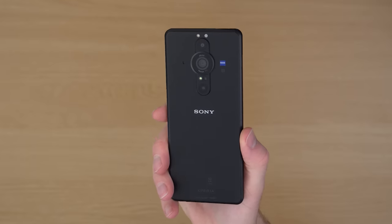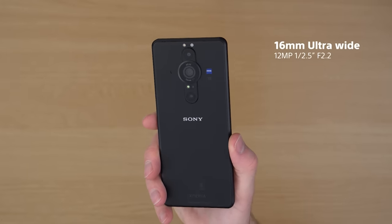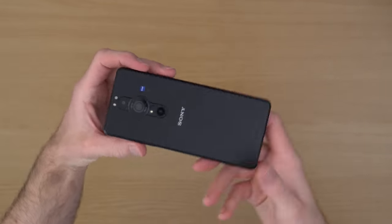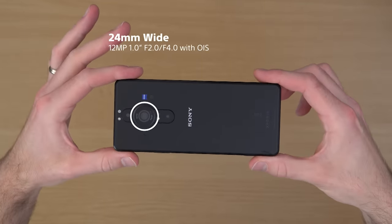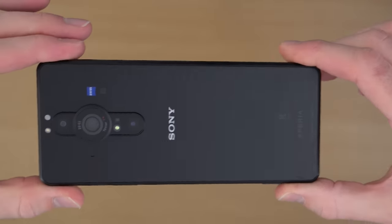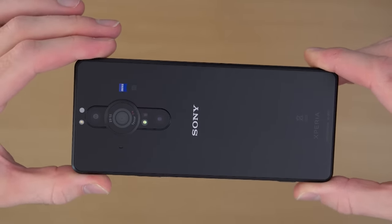The triple lens camera at the back is made up of a 16mm ultra-wide lens, a 50mm lens with optical image stabilisation, and the main camera is a 24mm lens which also has optical image stabilisation. And it's clearly hiding something awesome behind it — let's take a closer look.